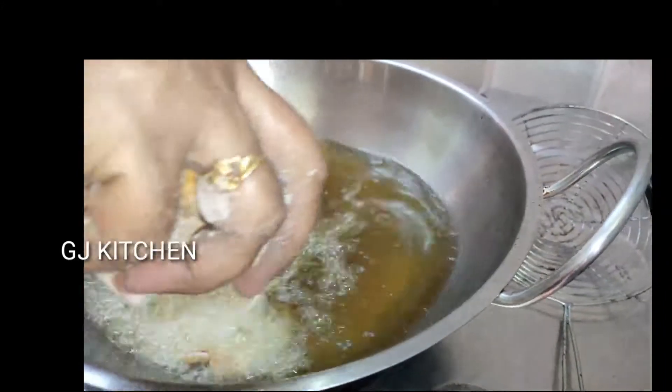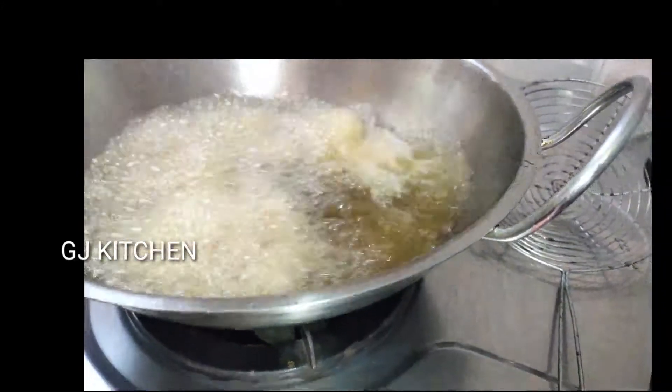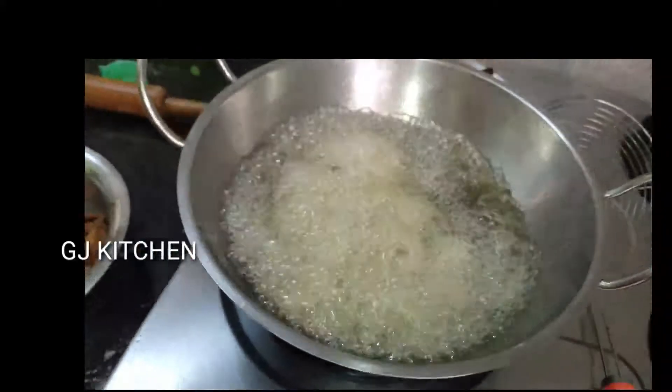Now let's put it in the pan. It's very easy.